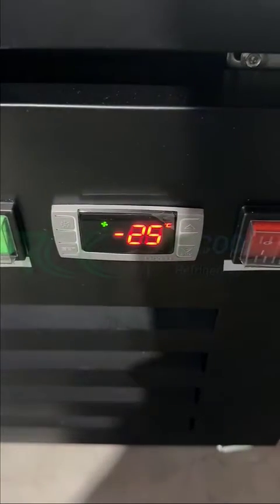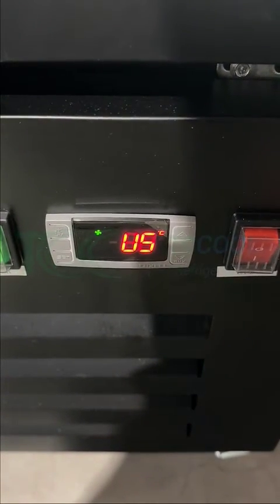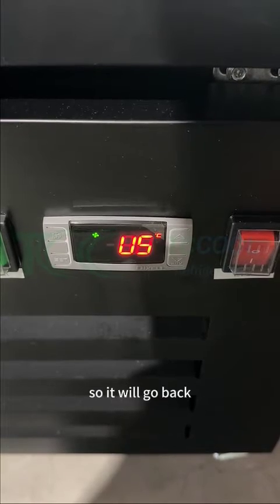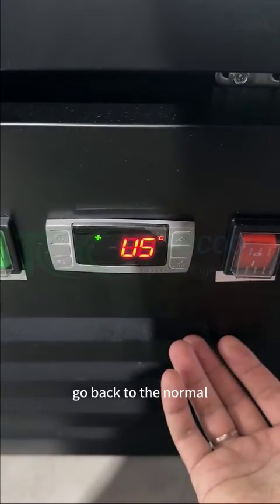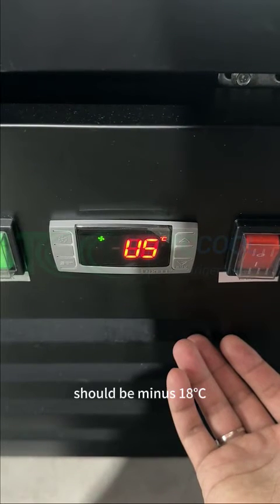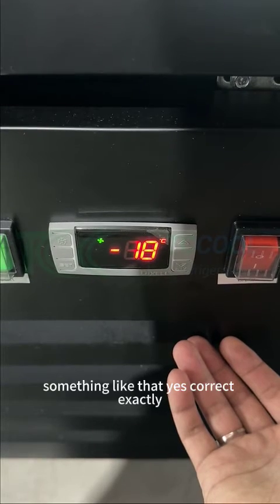Set, confirm. Confirm. So it will go back to the normal display. It should be minus 18, something like that.